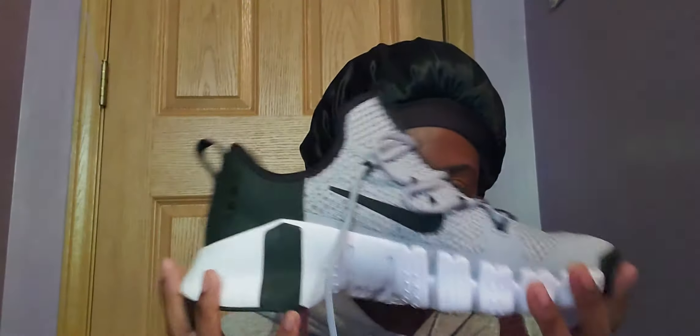They got here really fast. I'm very excited to try them on. I need to put some Dr. Scholl's in them because without any Dr. Scholl's my feet will be hurting like hell. I'm going to try my best to keep them clean, which is something that I struggle with.